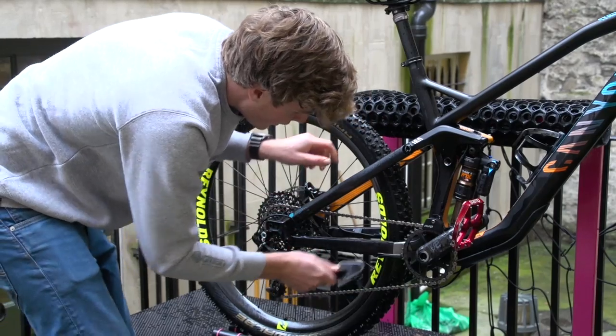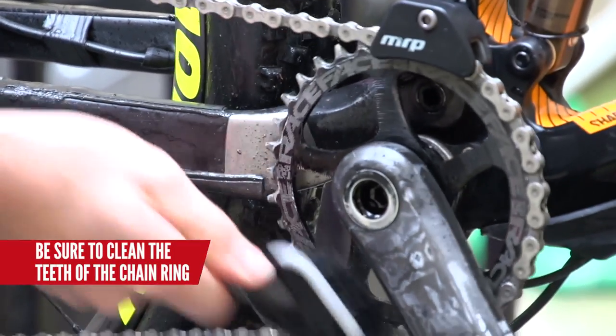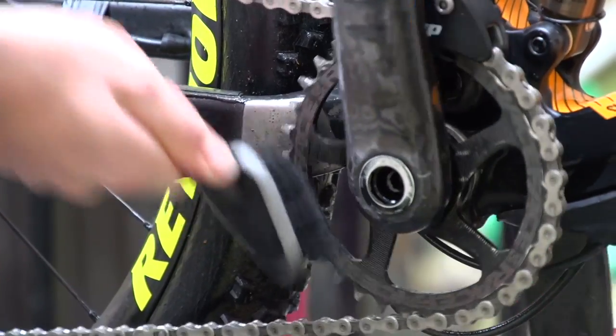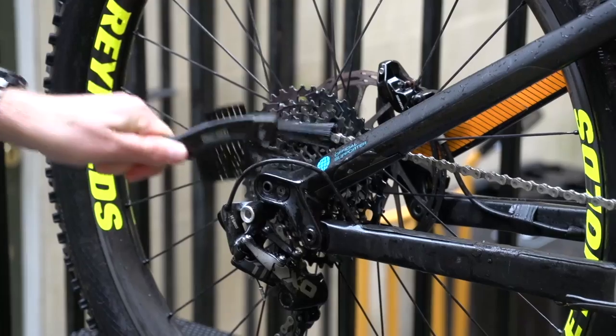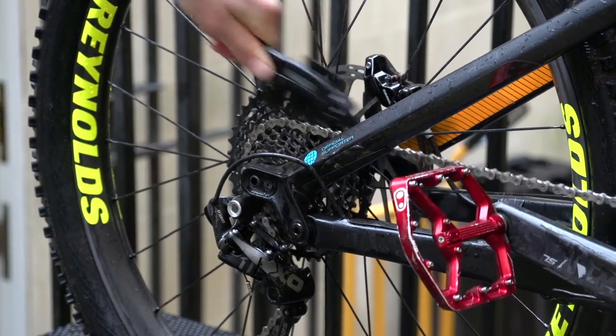Then you can get onto the chain ring, scrubbing away. You'd be surprised — all these little teeth really catch the dirt and the grime can really build up in them. If you're running one of these narrow-wide chain rings, you can actually find that that dirt build-up just won't allow the chain to sit and it could actually jump off. So make sure you give that a really good clean.